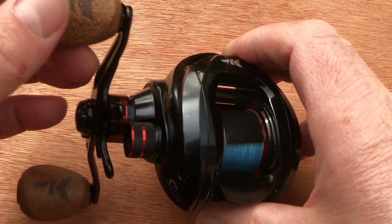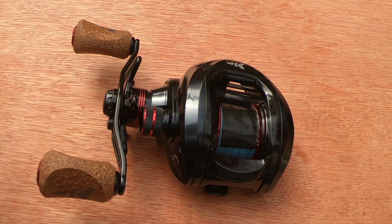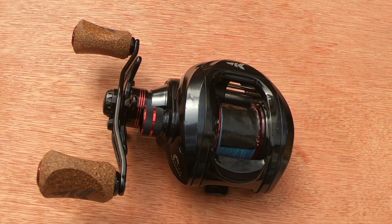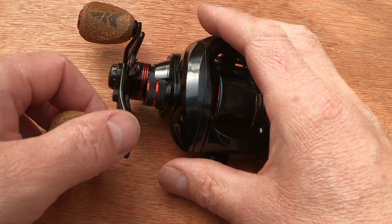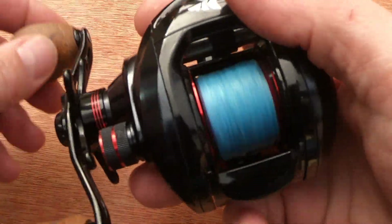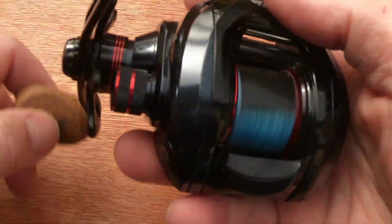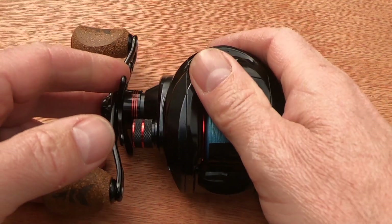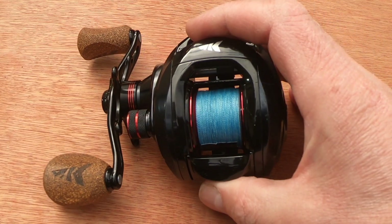Perhaps the biggest attraction of the reel is the price. Looking today on eBay it's anywhere from £27 to £35 delivered to the UK - that's extremely cheap. It's not as smooth as your high-end reels, but it does the job and does it very well, and it is reasonably smooth. You can also use it in all environments.